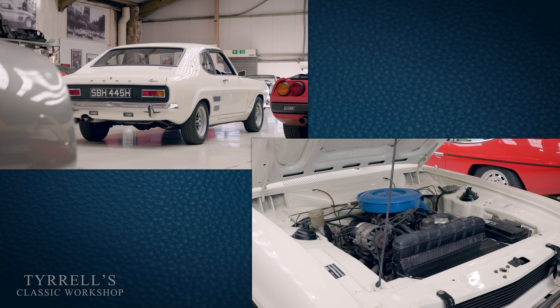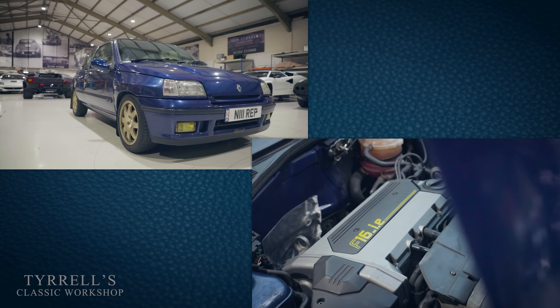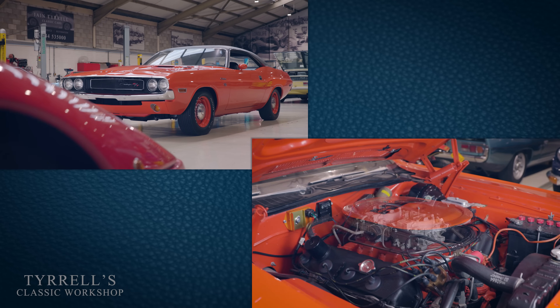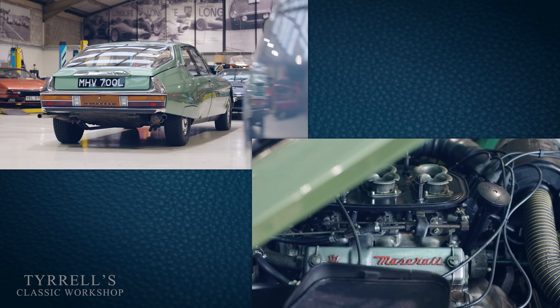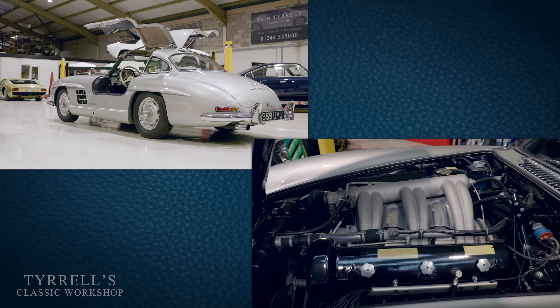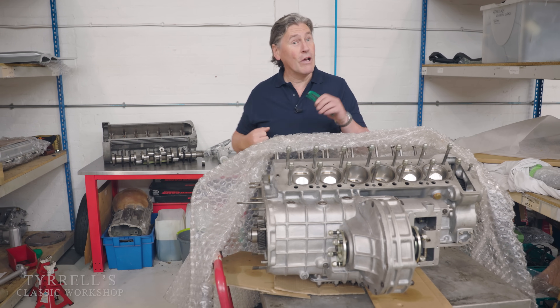Classic cars vary so widely — carburettor or injection, choke or non-choke, fixed choke or variable jet carburettors. The list goes on: manual or automatic. It's almost impossible to know where to start, and that's just petrol engine classic cars, which the vast majority of them still are. So I'm going to do my best to break this down and explain it.